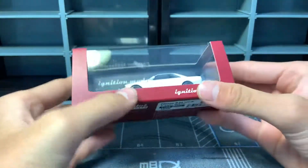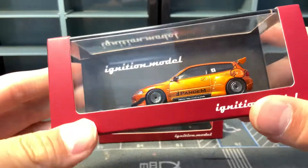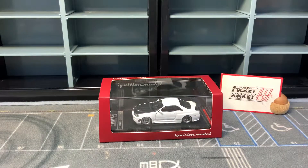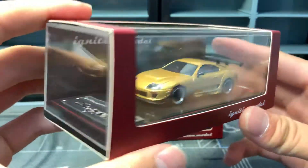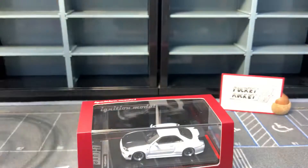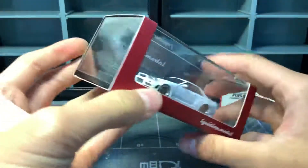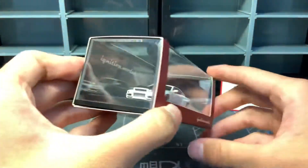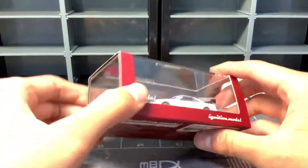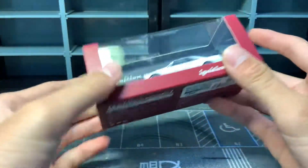Here it is — the Ignition Model. This is my third ever Ignition Model. The first one was the Pandem Civic, which was a gift from my uncle. The second one, which I reviewed not so long ago, was a Rydox Supra — and it actually has the same wheels as this Skyline. This is the Nismo Z-Tune Customized variant. There are two variants: the Nismo Z-Tune and the Customized, which is this one — basically a Z-Tune but with carbon fiber accents and new wheels.